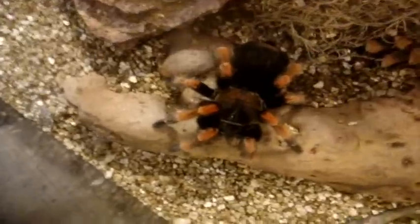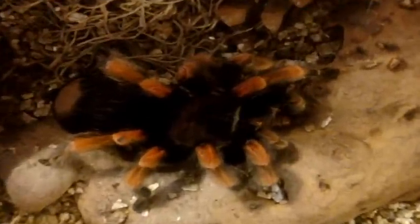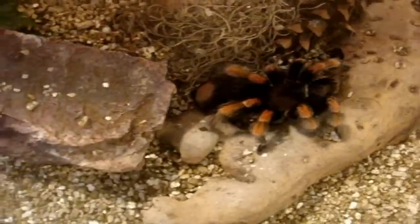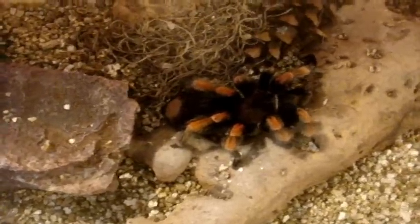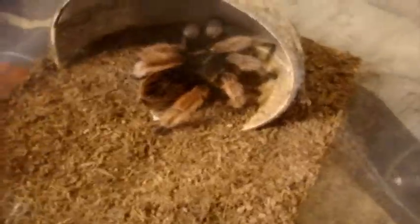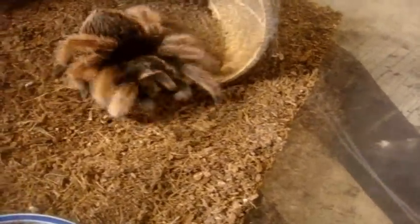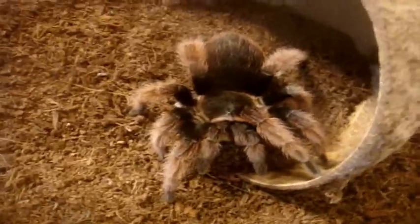Here's Katana - she is a big Brachypelma boehmei female, 20 years old. These boehmei are known for flicking their hairs - one of the more nervous members. Next up is a Brachypelma klaasi, which is a Mexican Pink. She always eats - one of my best Brachypelma eaters. There you go, see that? Awesome.